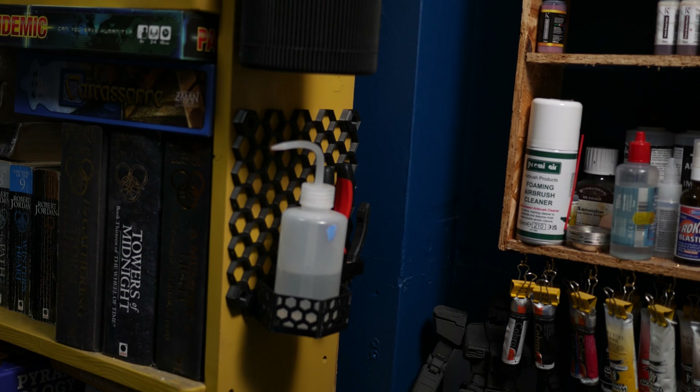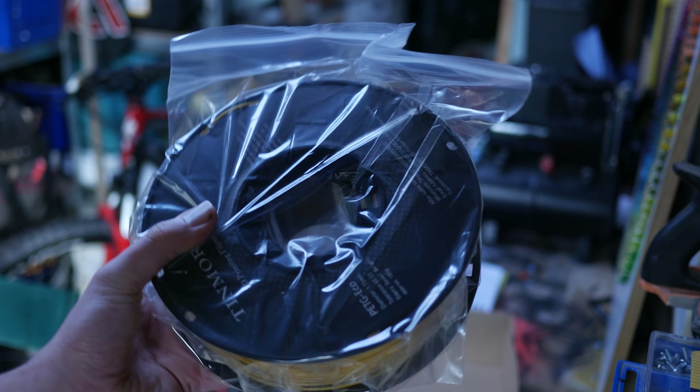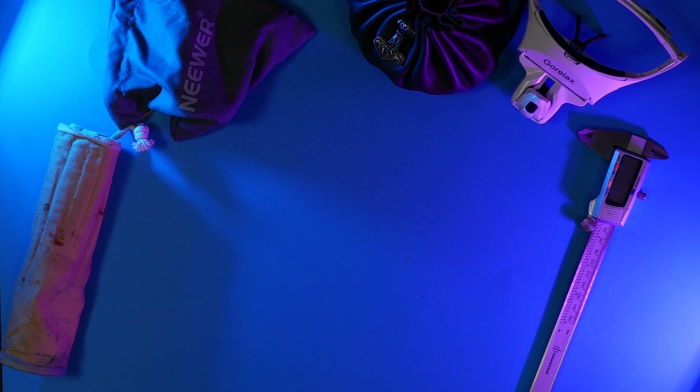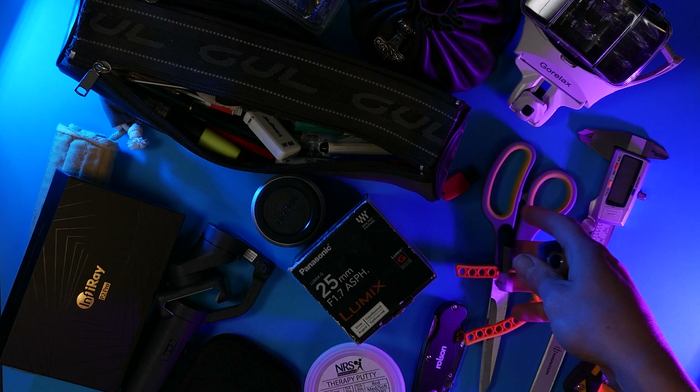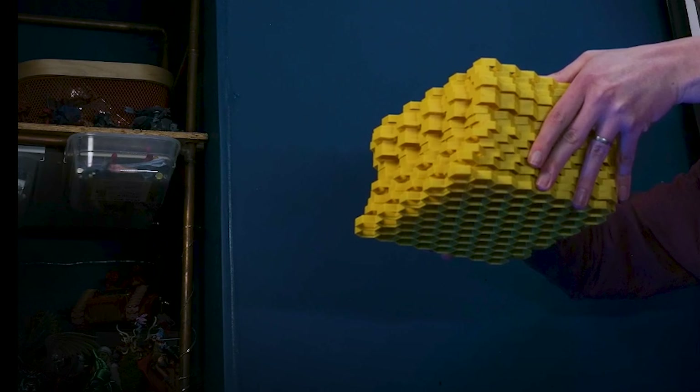Seven years ago this was actually an old kitchen. Then I hacked it up and made my office. Then two years ago I made it into how it is today. And since then it's steadily filled full of crap. I don't know about you but when I'm feeling more stressed I can just feel the mess closing in around me. Yeah, it's not my most productive state.